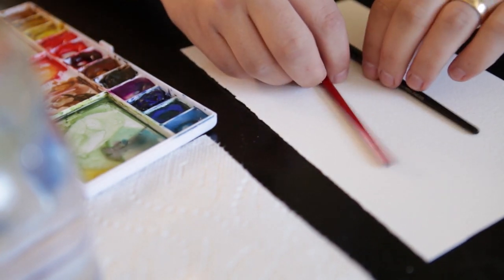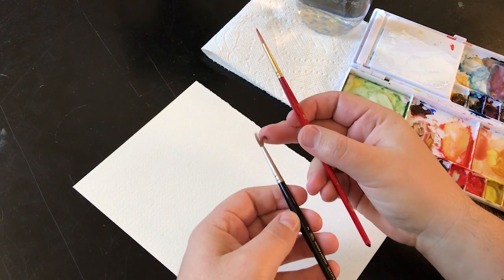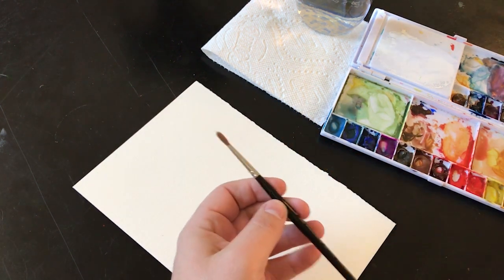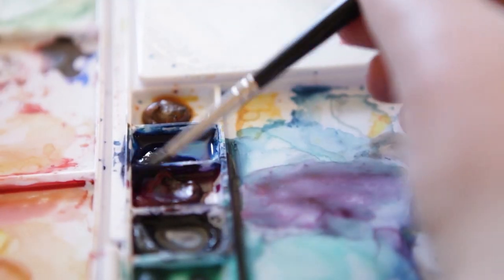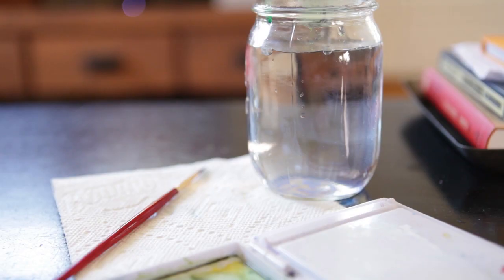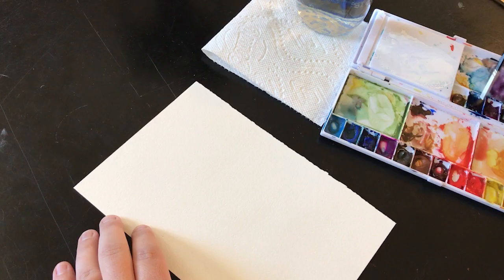I wanted to do a tutorial on two of my favorite brushes, which are the WN Series 7 and the Princeton Heritage Series. Both of these brushes are similar as they are both round threes, but you can kind of tell the difference already with how thick the WN Series 7 is compared to the Heritage Series.